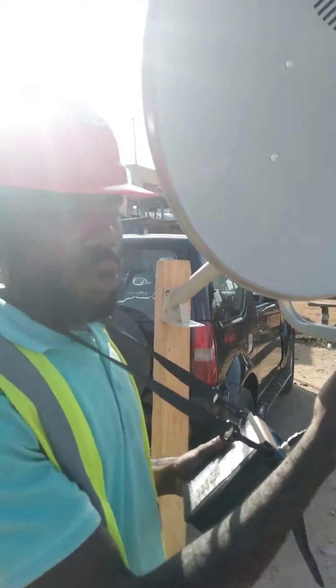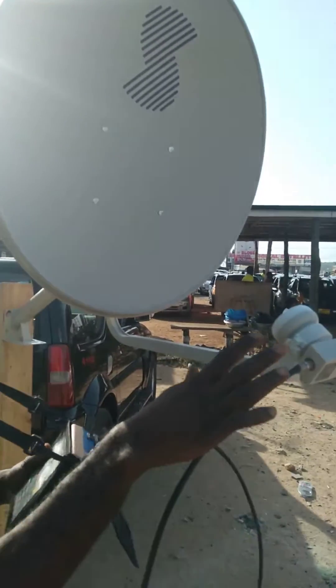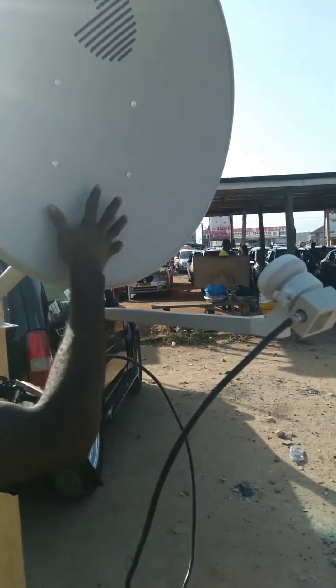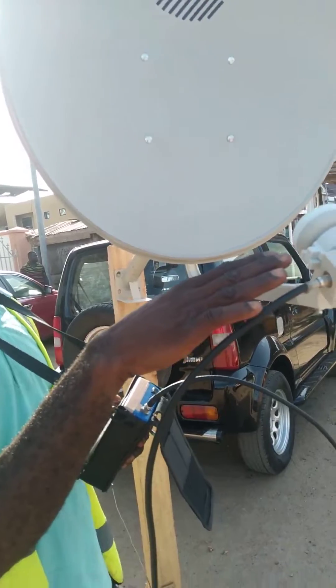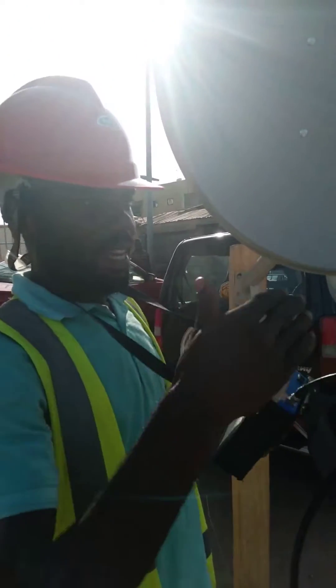When you want to track two LNBs, two sets on one dish, I want to track MultiTV and DSTV. First of all, I have to track DSTV because DSTV is higher than MultiTV, so DSTV must be on top of MultiTV.